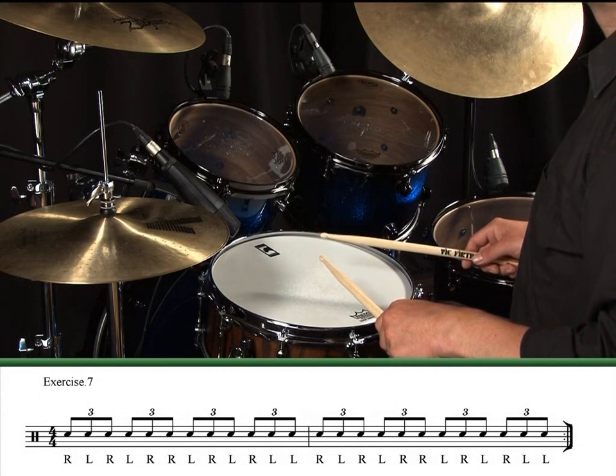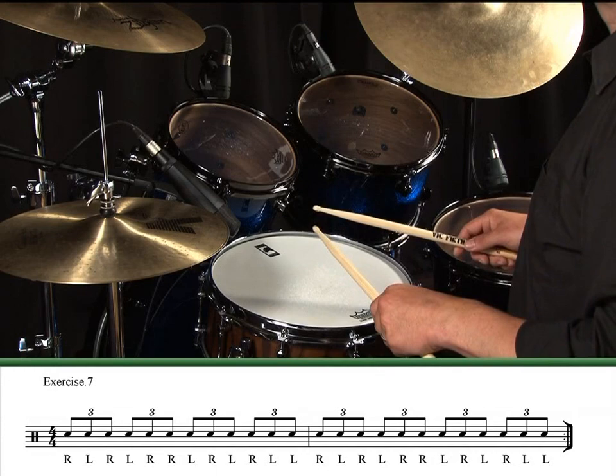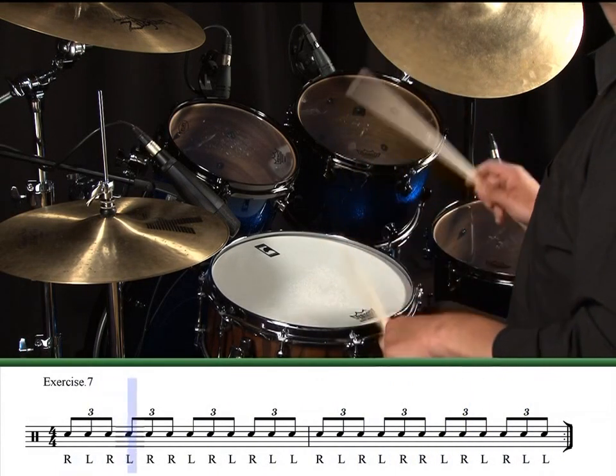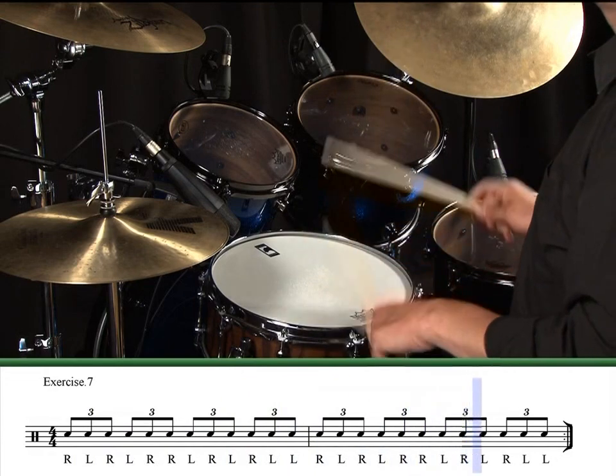Exercise 7. The key to learning these types of sticking patterns is to repeat them over and over again so that you no longer really think about the sticking. Instead, it's almost as if your hands are playing the pattern because the information is stored in your limbs. In order to achieve that level of automation, you may have to play something literally thousands of times, so be patient and take your time. Once you've got the double paradiddle memorized, have a go at trying similar orchestrations that we've used for the single paradiddle.